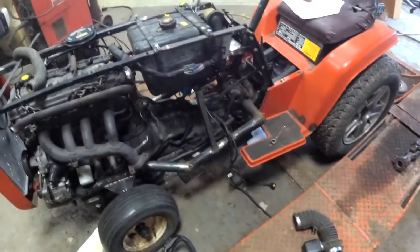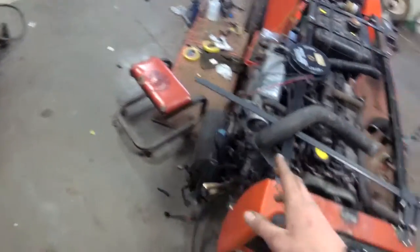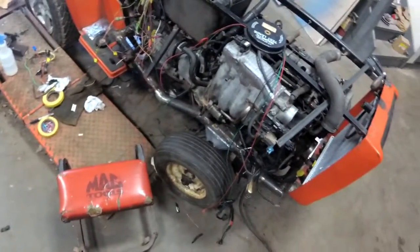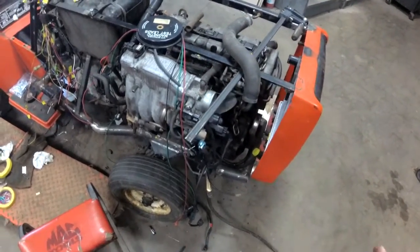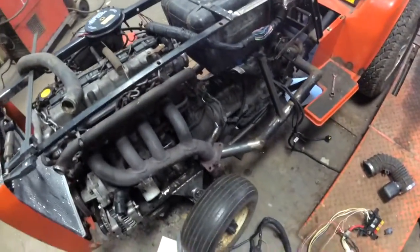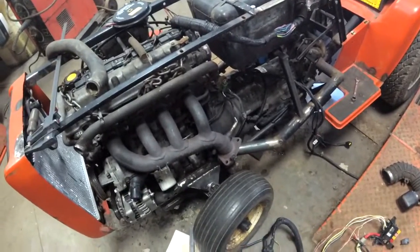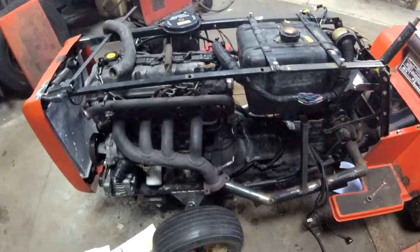When I plug the scanner in, it'll have three codes. IAT was unplugged because I don't have the intake snorkel in. The knock sensor was unplugged somewhere — I don't know where. And an EGR code, which we don't need emissions on this anyway. I have the EGR valve plugged in, but it doesn't really matter. I don't know where the knock sensor plug goes, but whatever.